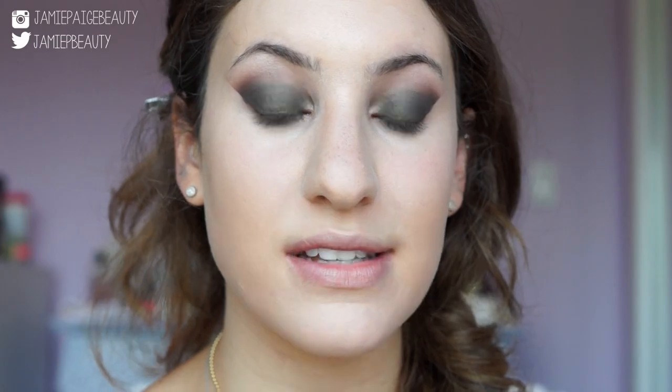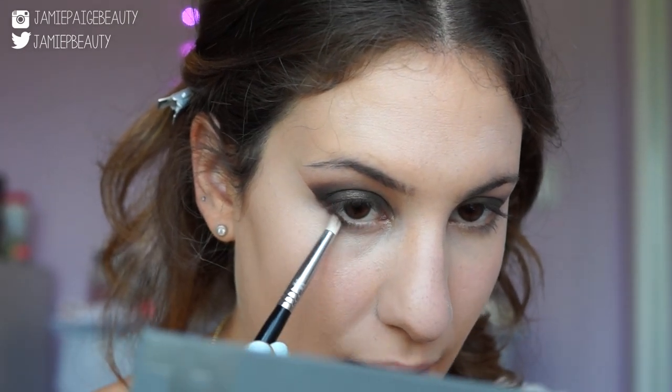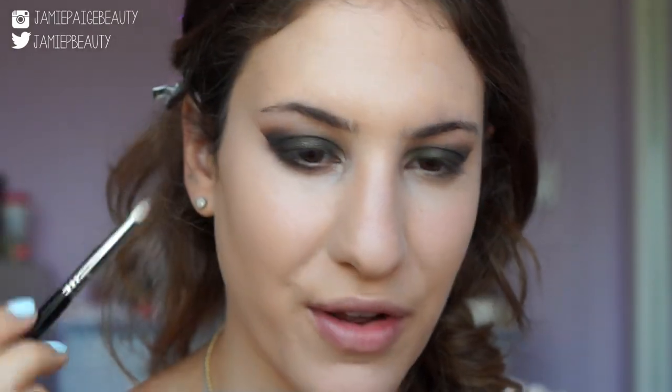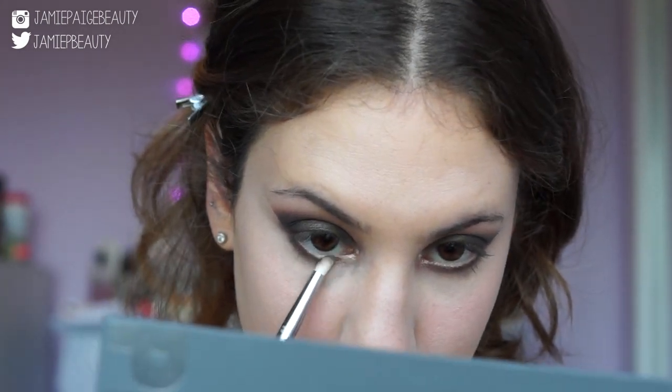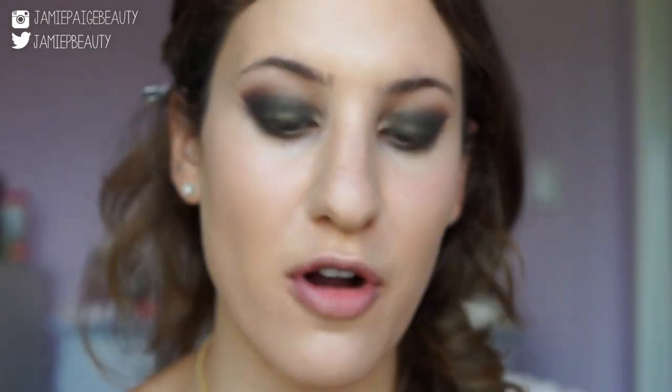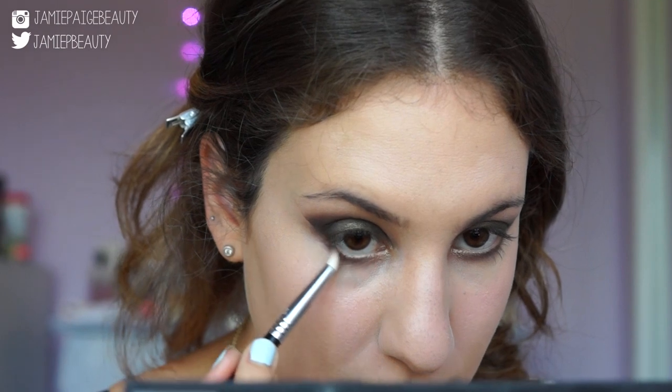Before moving on to the rest of the face, let's finish off the eyes. I'm taking a pencil brush with Cocoa and applying it right underneath my lower lash line, making sure to connect it up to the eyeshadow already applied — don't skip this step, it really brings balance and brings everything together. To blend out the lower lash line, I'm adding Light Brown underneath, then taking Rose and bringing it into the first half of the lower lash line. Then I'm going back into the Lorac Pro 1 palette for Sable on the outer corner of the lower lash line to add more dimension.